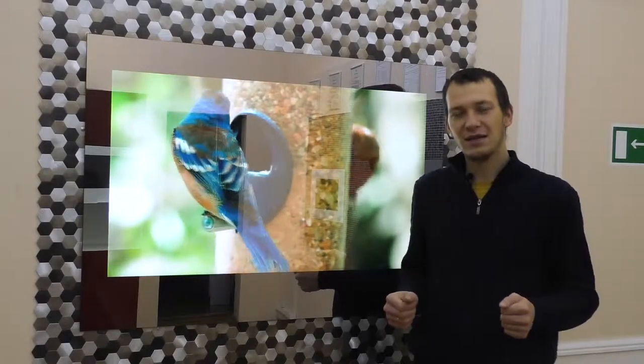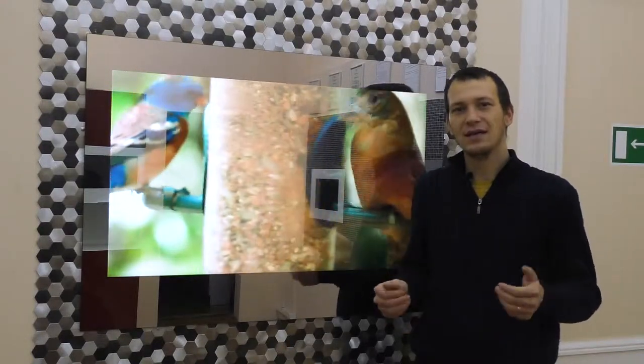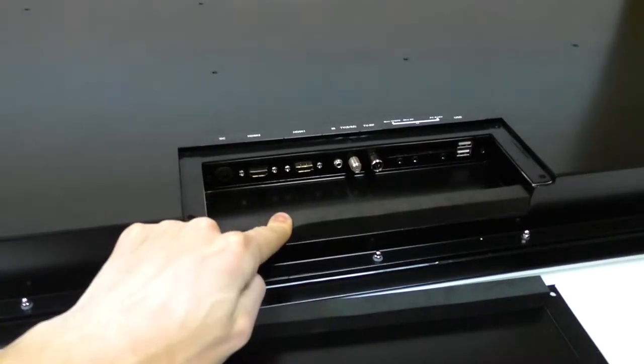If necessary, all interfaces can be relocated to a separate place for quick access. Water will not penetrate the connectors, as the cover is protected along the edge with a special gasket that fits the wiring tightly.